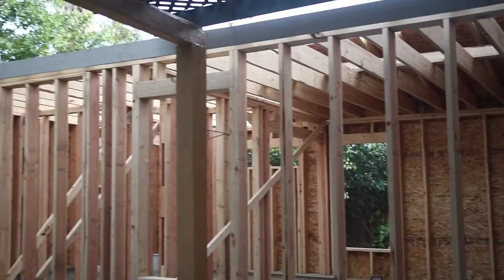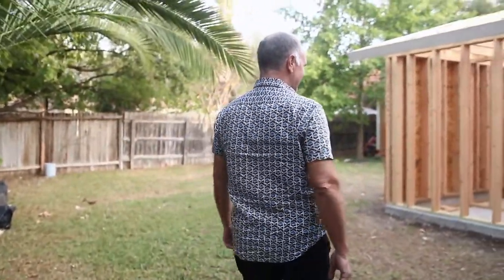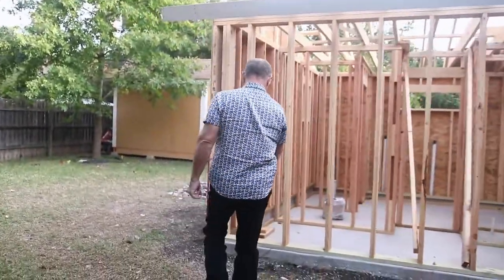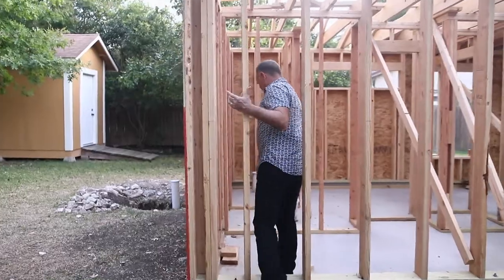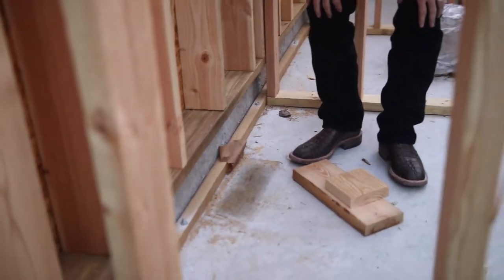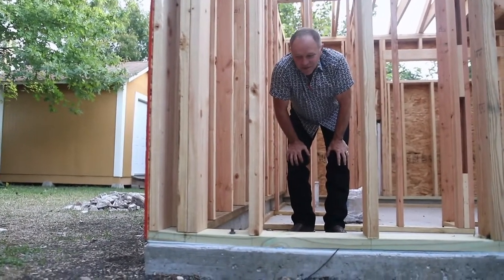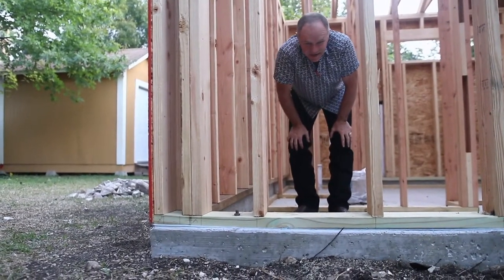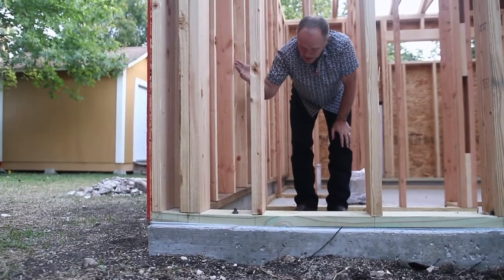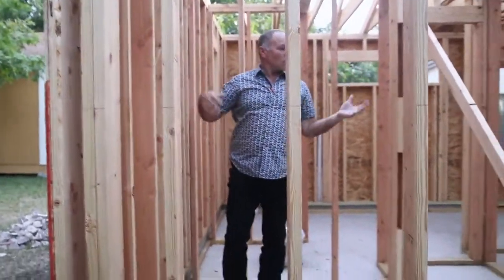Looks a lot bigger when the walls are up. So this is that curbing I was telling you about, because the ground comes up higher on the outside than it is on the inside. We want to keep all this level so it can match the height on the inside of the house. So what you do is build up on the outside and seal it, and nobody knows — because the sheetrock goes all the way down to here, it'll look the same. It just looks like taller walls.